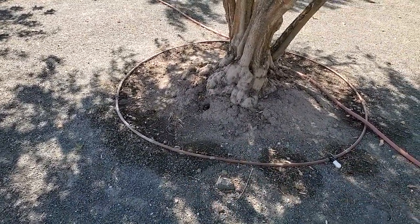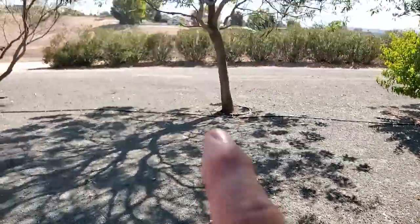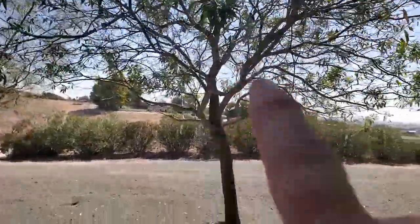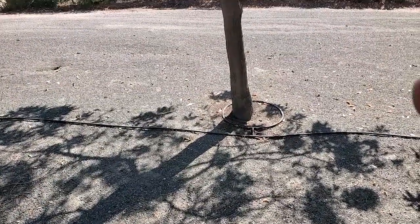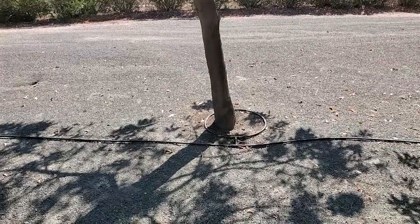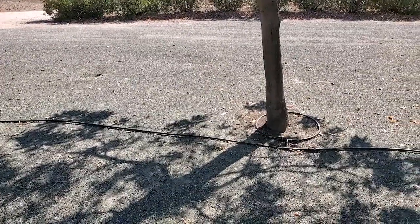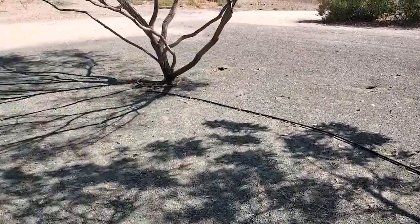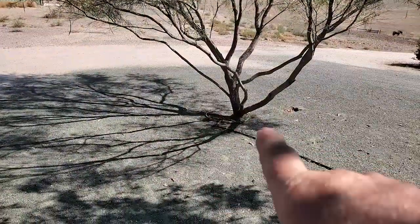Trees with more roots have more holding power to hold more water. If you just water at the base — see this tree here? I'm standing under the drip line right now. See how far away the base of the tree is? All you're watering is the base. Guess what happens when a strong wind comes along or we don't have much water? Down goes the tree. I've seen it happen next door where I was growing up — that happened in a windstorm because the base of the tree was all that was getting watered. Same thing here — the drip line is out here but it's only getting watered around the base.